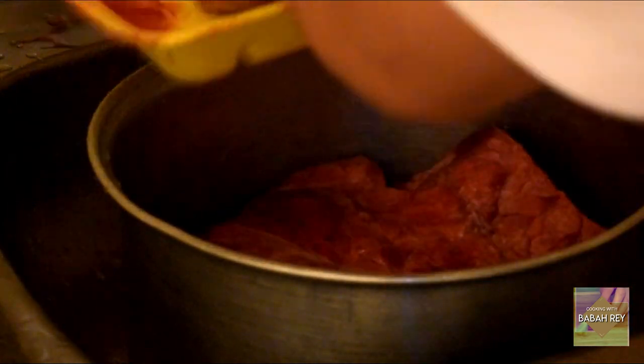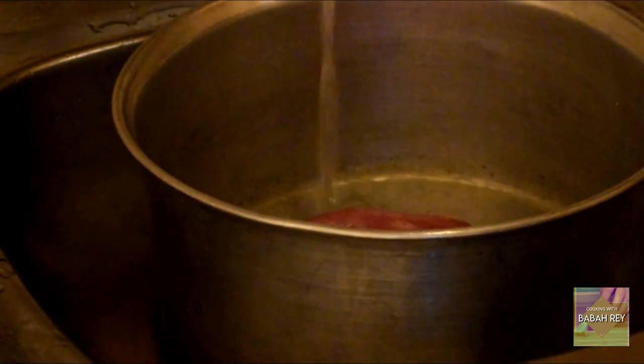Let's move on to the kitchen. We are now going to clean and cook our innards. First, put the lungs in the pot and rinse with cold water. Also add this beef tripe — rinse it and remove any unwanted parts. Then put water and put the lungs and the beef tripe together in the pot.